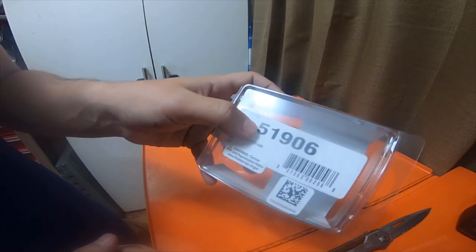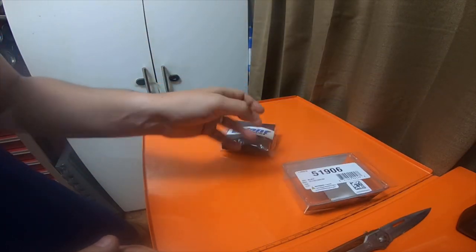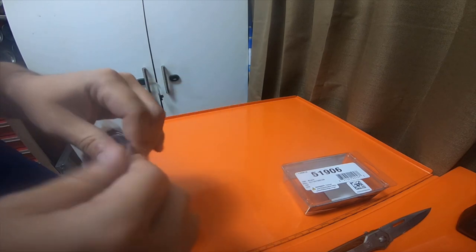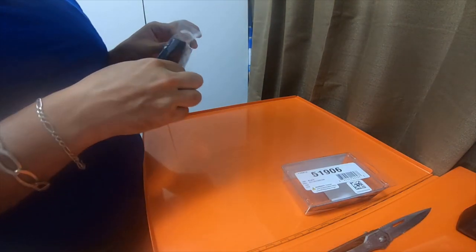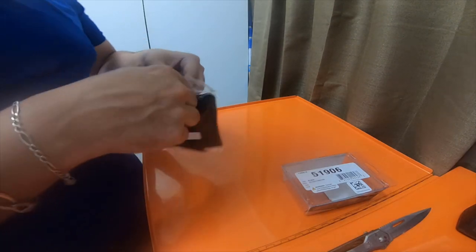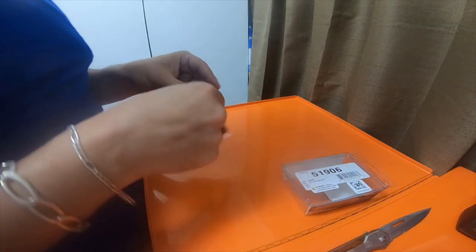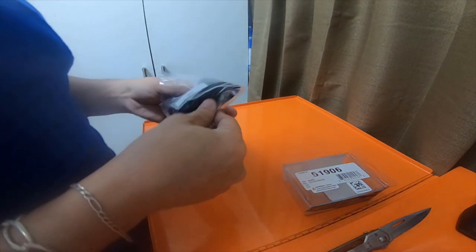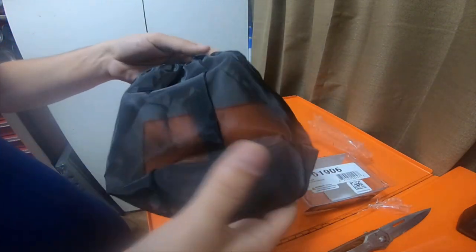The part number is 51906 for this specific pre-filter. It will fit over the actual filters that fit in a 2000 Toyota 4Runner, so don't try to buy this unless you have a 2000 Toyota 4Runner or you have an aftermarket filter.